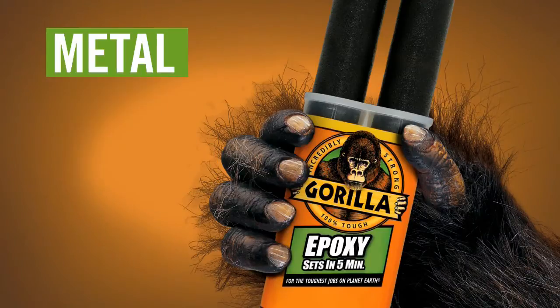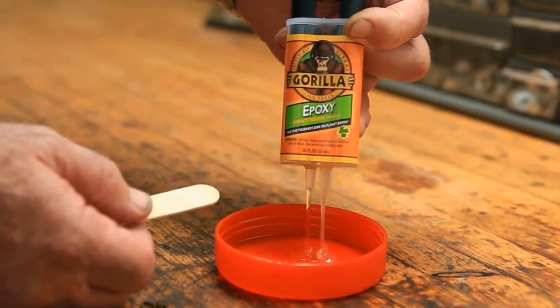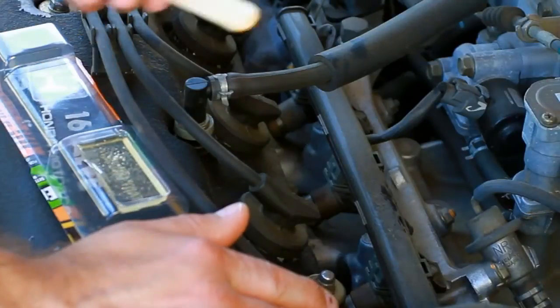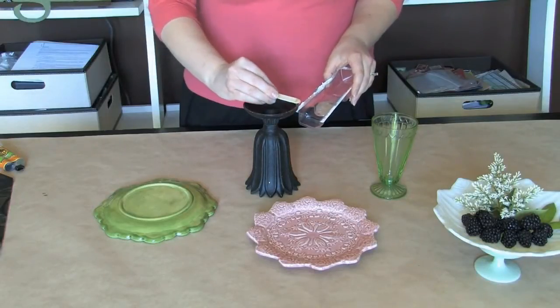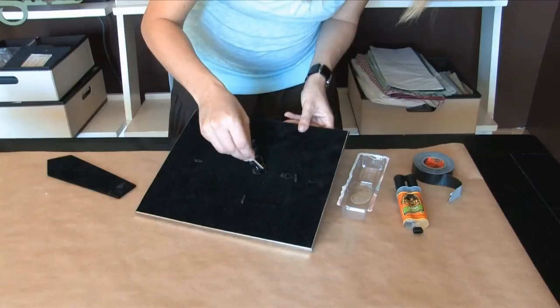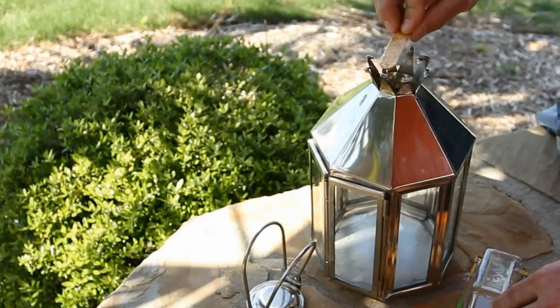Gorilla Epoxy bonds metal, stone, wood, and most plastics. Gorilla's two-part epoxy provides high impact resistance and strength to handle even the toughest projects. Plus it's fast — Gorilla Epoxy sets in just five minutes and can be handled in 90 minutes. Easy to use, water and chemical resistant with an incredible gap-filling bond.